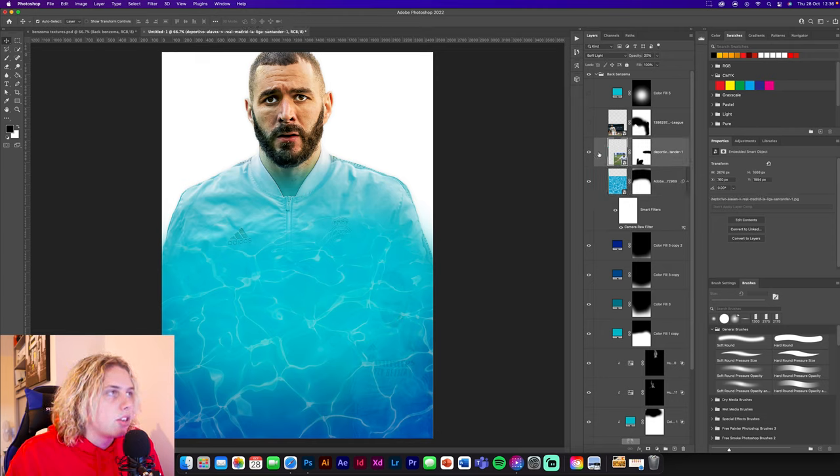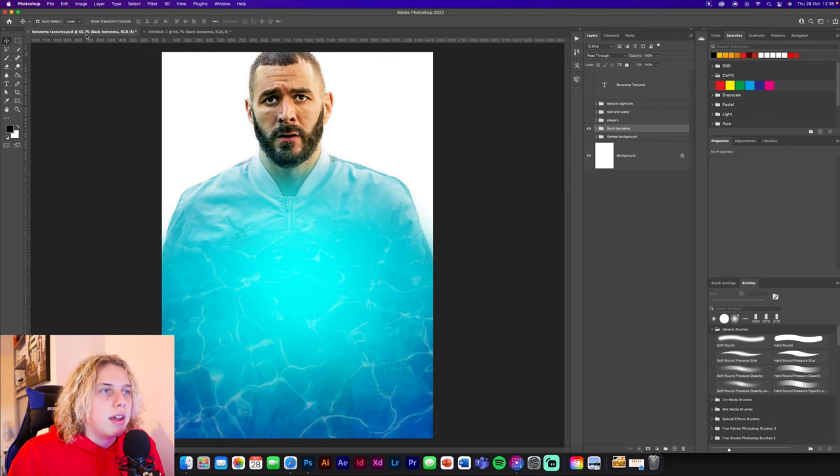I have two images of Benzema overlaid on the background at soft light, 20% opacity - images of him running and celebrating. Those go in the bottom nicely. Then we're going to add a nice little blue center in the middle which will go behind all the other images of him.